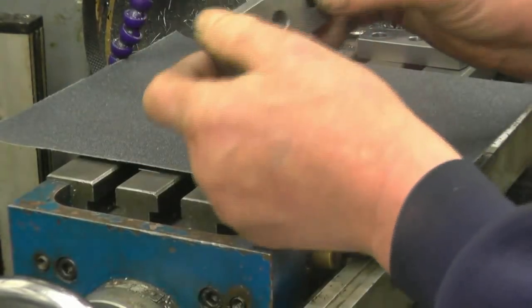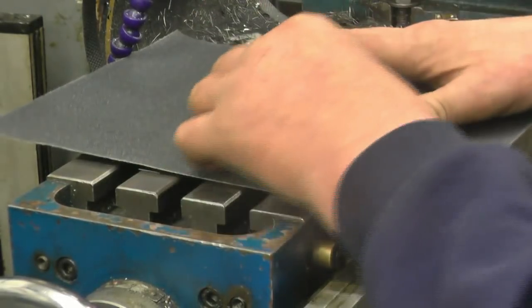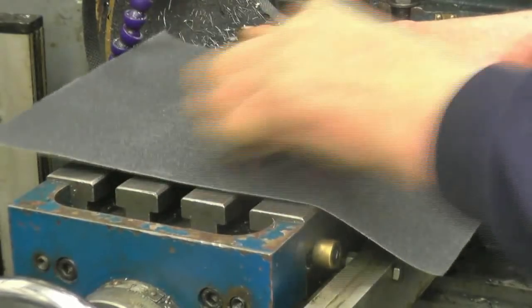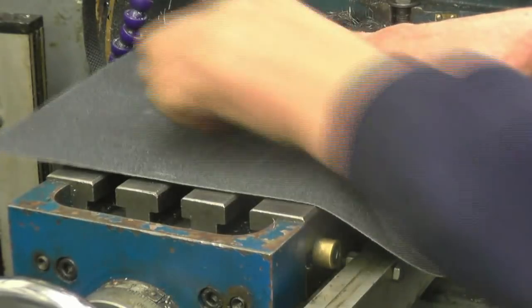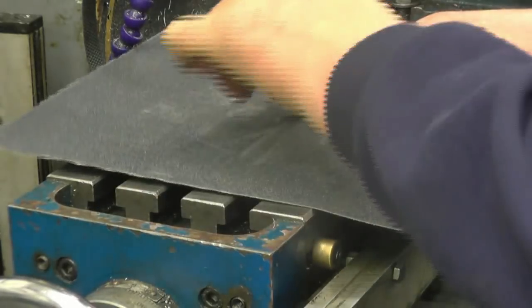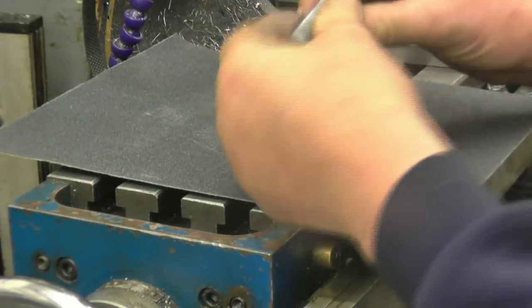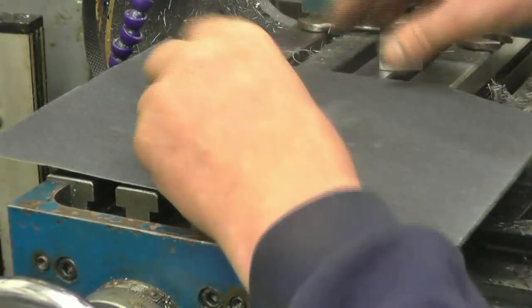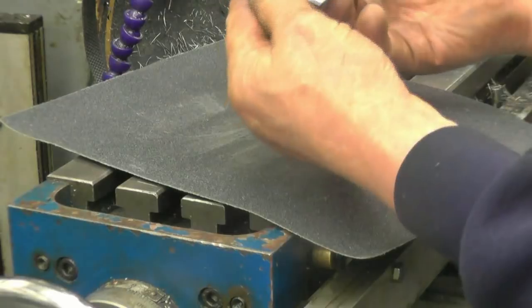I've spent a fair bit of time with the file on these, just rolling the edges off. I just want to take off any machining marks. This will basically look very much like the ones I broke, except these are made out of steel.